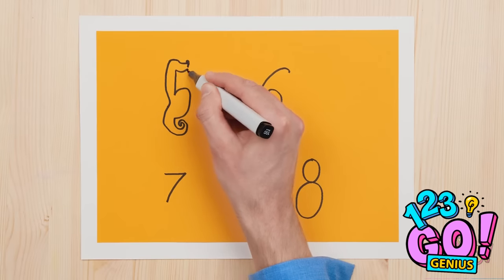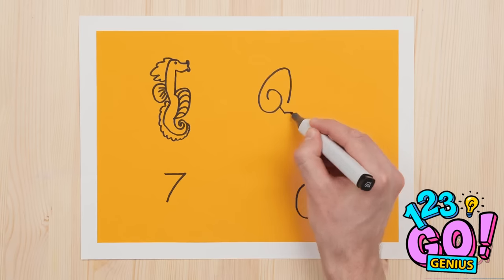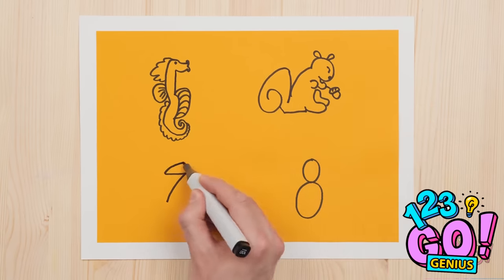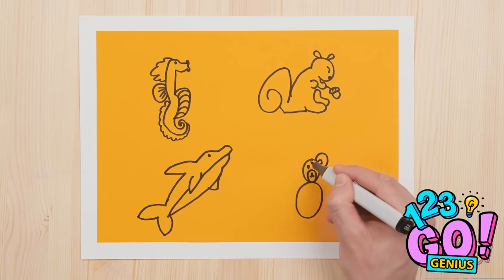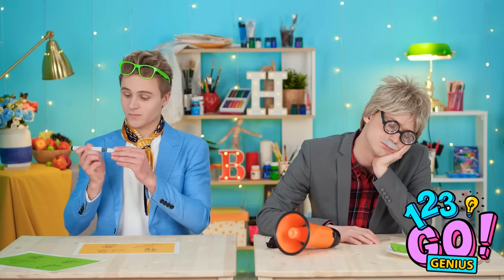Watch and learn! Hey, little seahorse! Want to make friends with a baby squirrel? He's your neighbor now! And for the seven? We're going back into the sea! And last but not least, a lovable teddy bear! All done! I really am good!